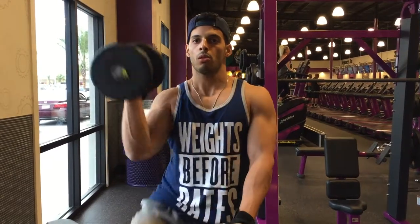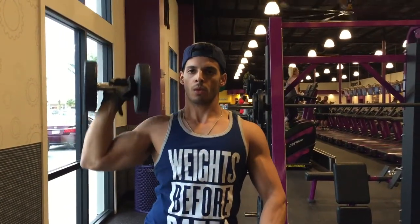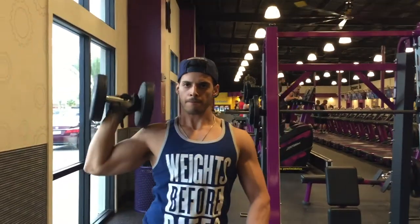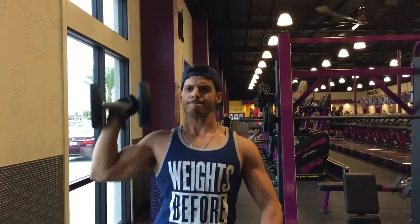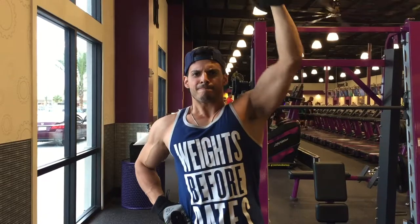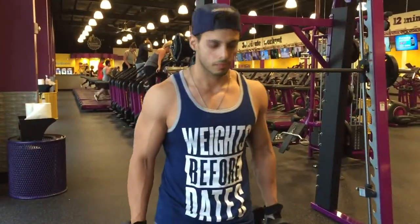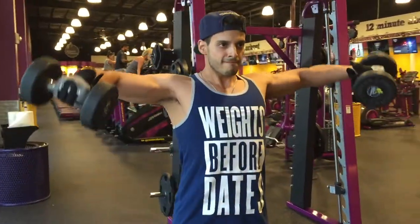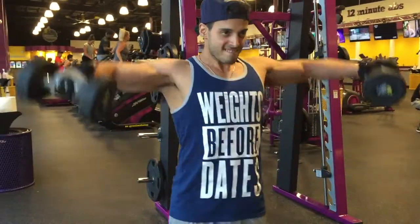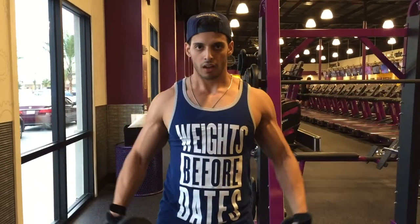Next we're jumping into one-arm overhead presses with a twist. It's similar to standard overhead presses, except at the top you add a little twist, which really targets the front delt and the side delt. Go parallel or a little bit below. Make sure you control the motion — you don't want to be rocking back and forth, or you'll defeat the purpose of the exercise. This is one of my all-time favorite shoulder exercises; it really packs on muscle.